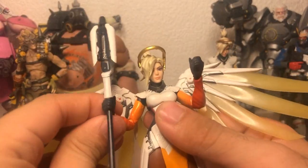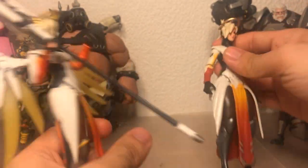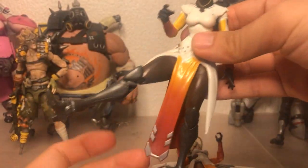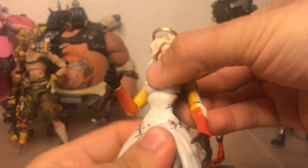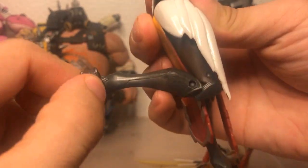In terms of articulation, Figma has pretty much double-jointed elbows with fantastic range. Hasbro Mercy here has a single hinged elbow that goes pretty much exactly 90 degrees. The hips are a little bit blocked by the whole outfit but they work. The chest moves and there's a crunch there. Double-jointed knees just about reach, and there's an ankle tilt as well.